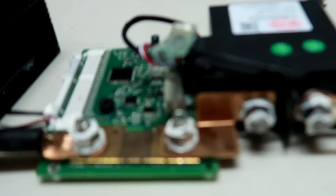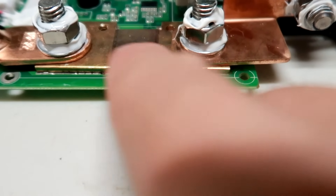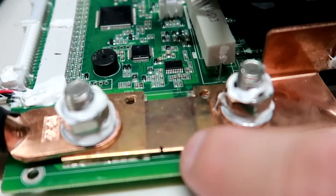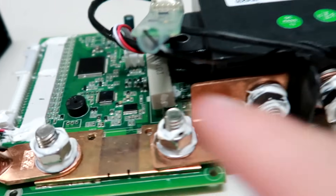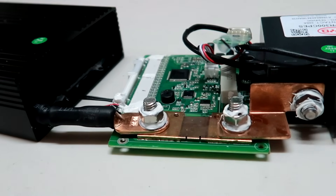There's a shunt in here — that's how the BMS measures current. You can see it's been cut twice to calibrate. Overall, it looks really good. I'll put this back together now.